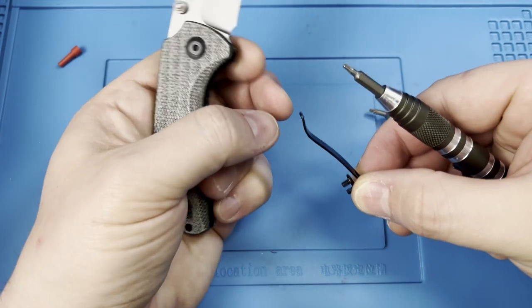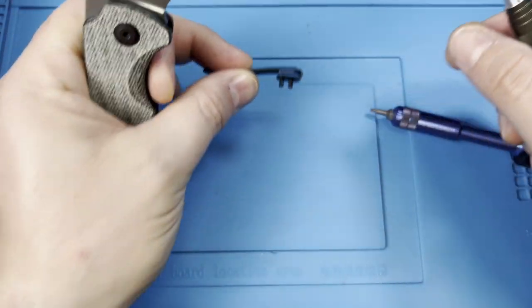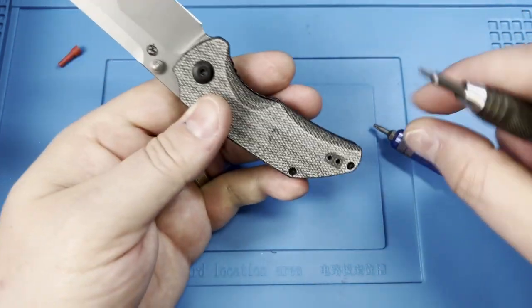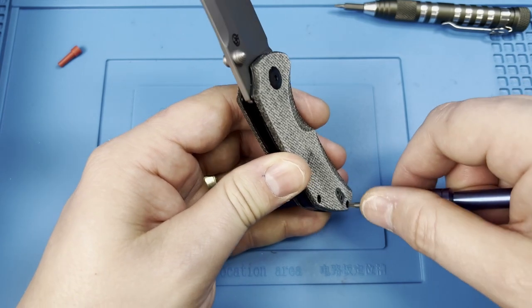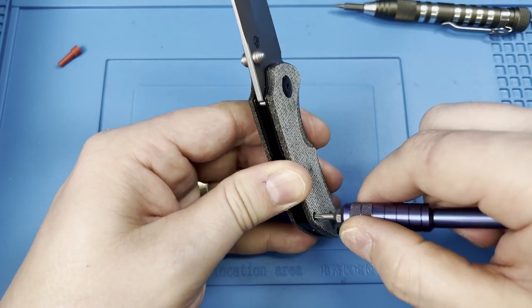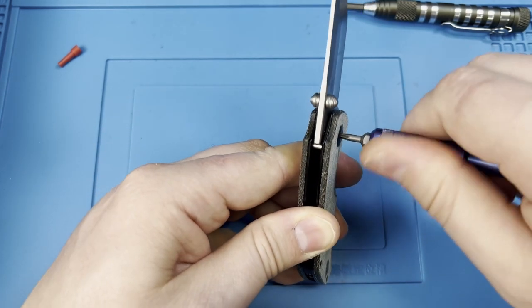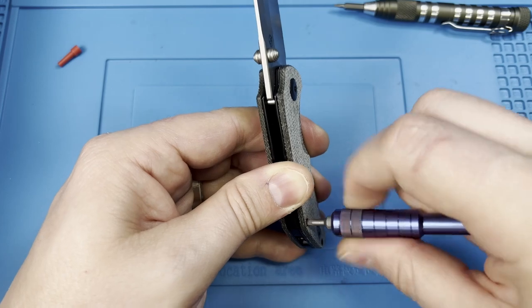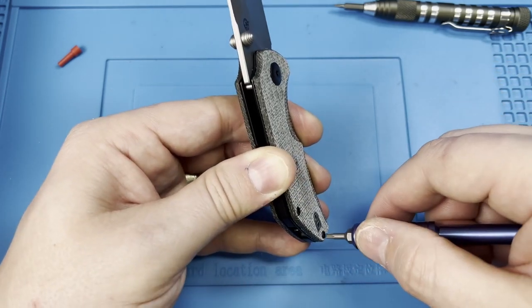Keep track of this because the screw sizes are the same, so that means it does have the T8 for everything else. Go ahead and start to loosen all of your bolts. I go in order to make sure that I'm not straining any of the liners and or micarta. Once I have them fairly loose, you can go ahead and proceed with removing in whichever order you prefer.